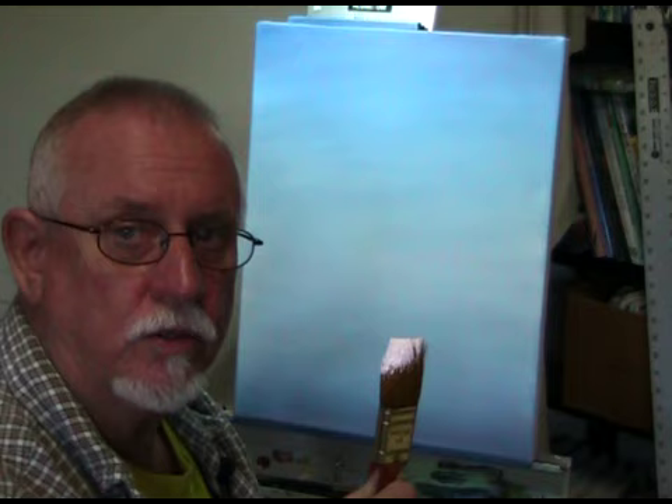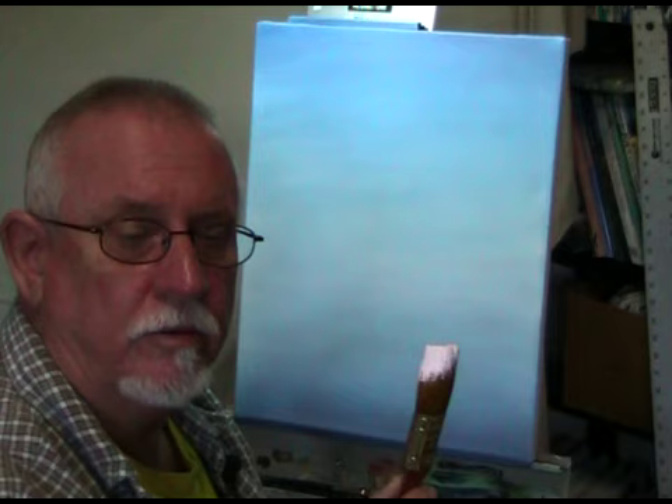I've mixed an off-white color using titanium white and a touch of permanent red — it's just a very slight tint. I've loaded my one-inch brush with this mixture of titanium white and a dot of permanent red to make an off-white.